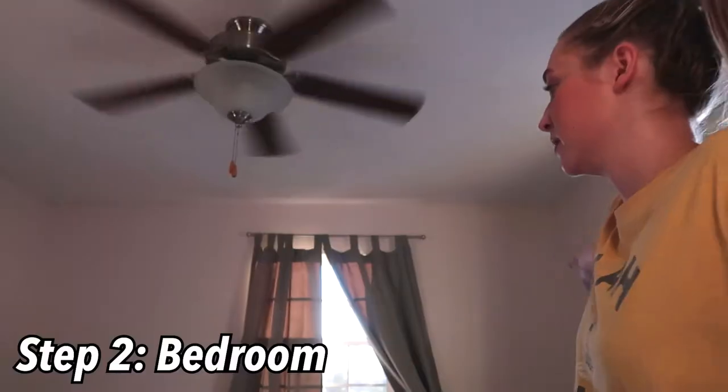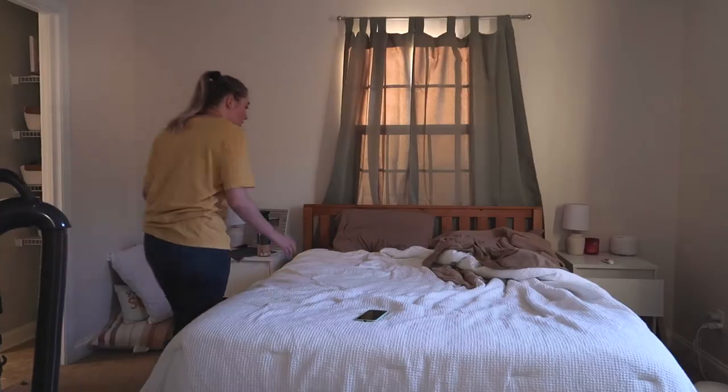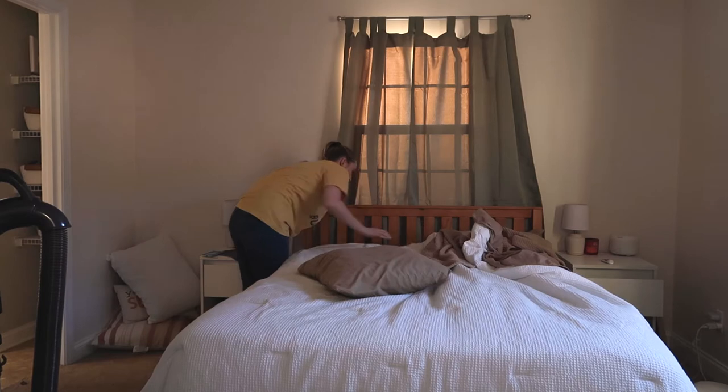I'm starting on our bedroom now — it's very dirty but we're going to dust all the wood surfaces, make the bed, vacuum, and wipe down the mirror. Let me show you the bathroom — it looks so clean! I put the shower curtain in the wash and we have some rugs drying, but it looks so good in here.